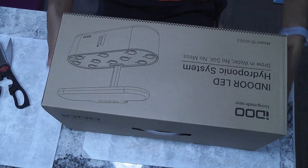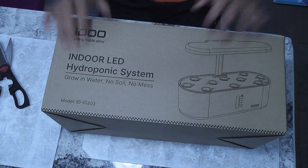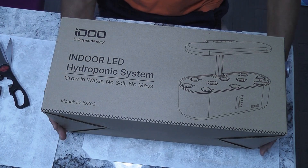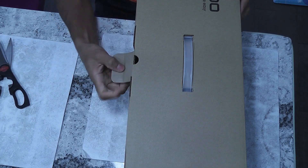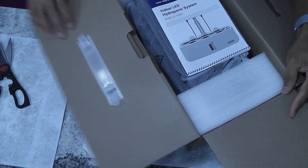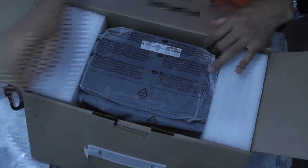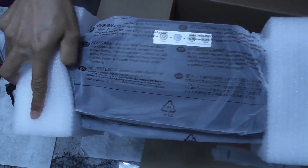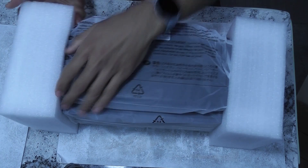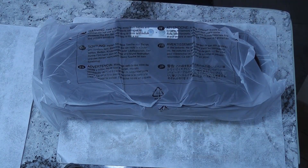Here it comes. Wow, it looks pretty sleek and compact. The model number mentioned here is ID-IG303. I can't wait anymore to unbox it. It is very well packaged. Here comes the system. As a model that supports 10 pods, I thought it was going to be bulky, but it is designed pretty sleek and compact.